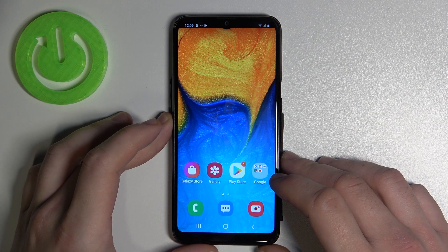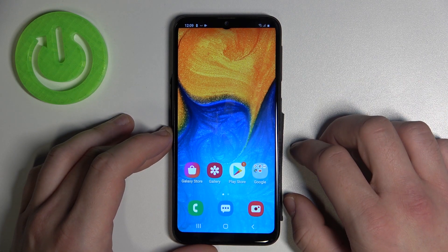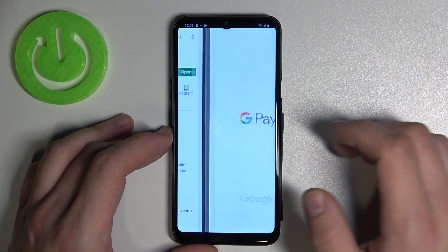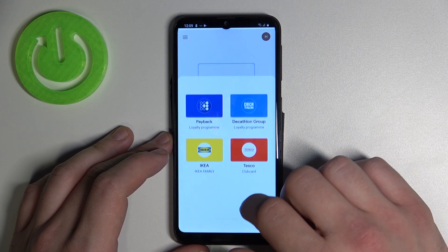Hello, in front of me I've got Samsung Galaxy A20e. In this video I'll show you how to add different types of cards to Google Pay. To begin, enter Google Pay and tap the blue button at the bottom of the screen.